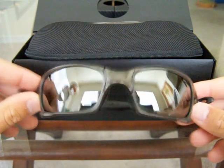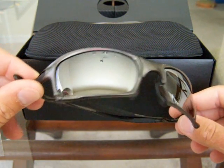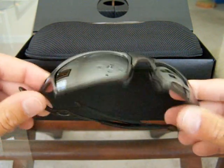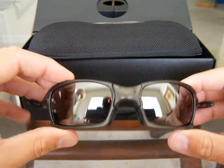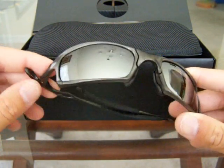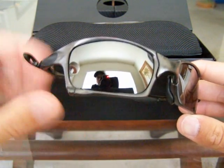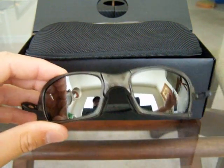Boom — there they are. If you've been looking around at the Juliets and the X metals, the Juliet has a much more rounded, oval-ish lens. As you can see with this lens, it's definitely way more square — that's why it's called the X squared. You can tell how aggressive the lens looks. The Juliet is a lot more sleek by comparison.